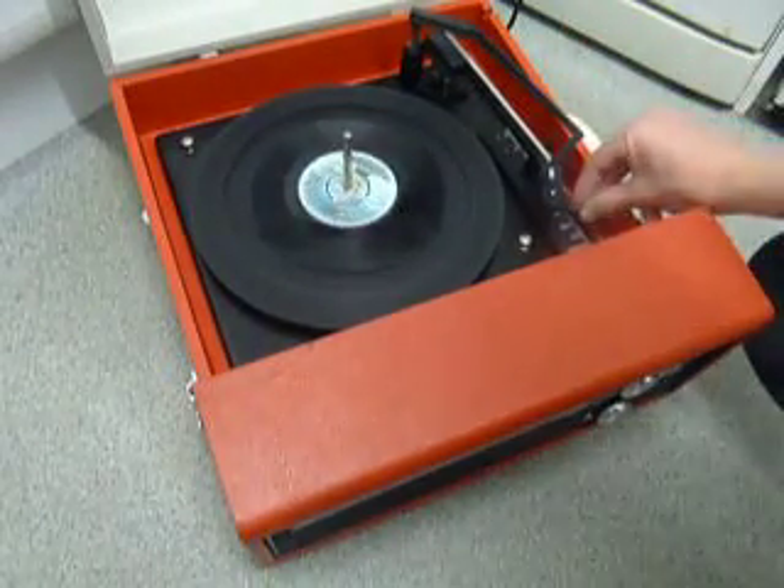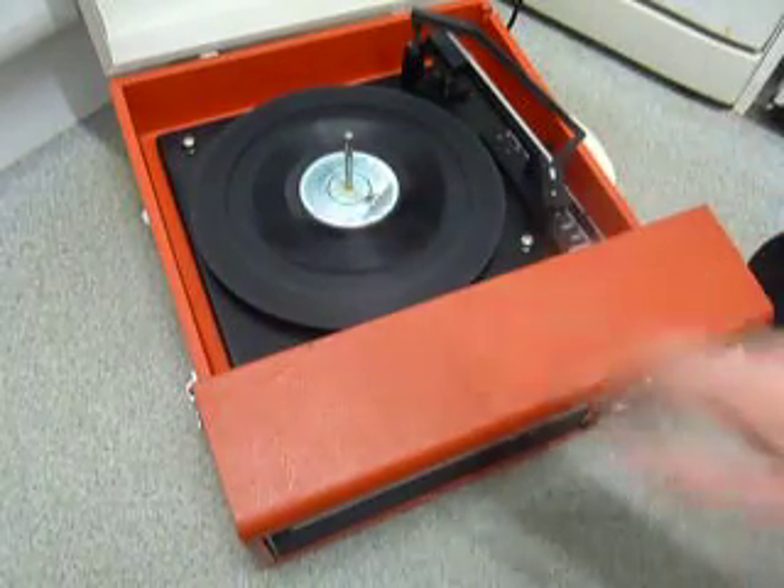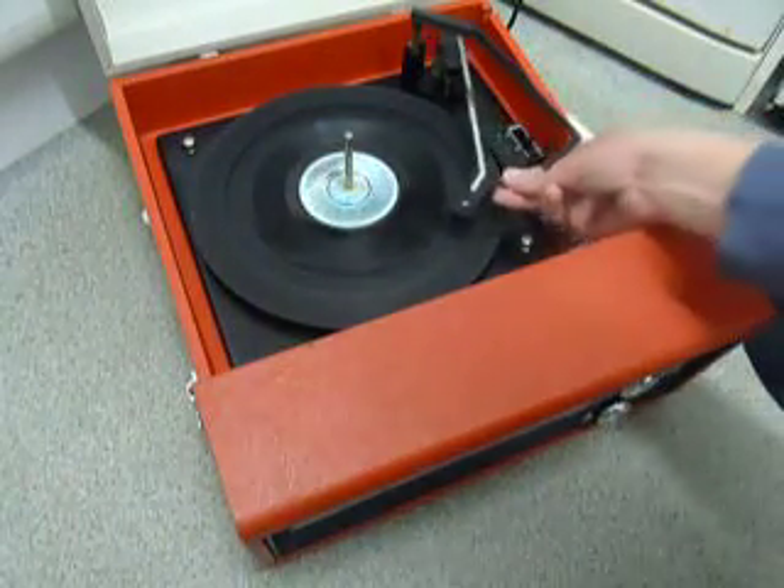Or if you want the most basic operation, you can just select manual start, which will start the turntable turning, and then you can place the arm onto the record yourself.